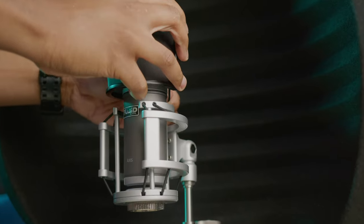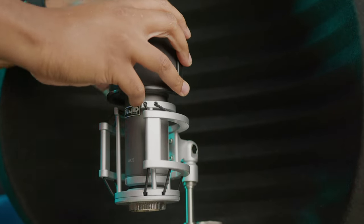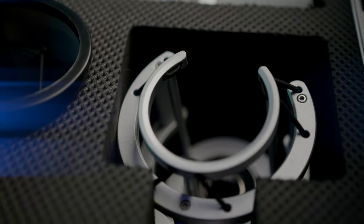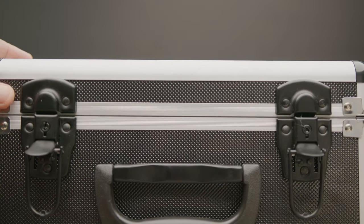You have to activate the phantom power on the audio interface, as you can see. You also get a pop filter with two elastic bands that go around the capsule of the microphone, and a heavy duty shock mount. To be quite honest, I don't know any microphones even within the $3,000 price range that have a shock mount as heavy duty as this one right here.